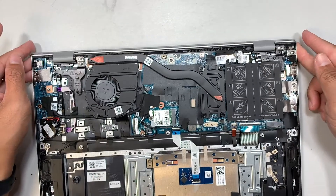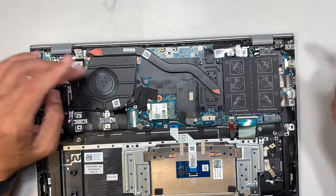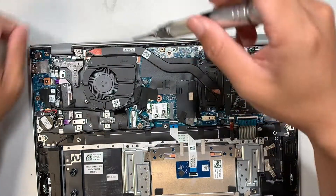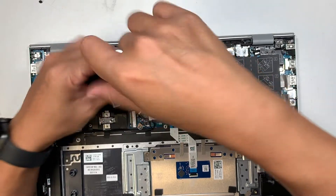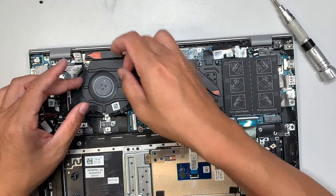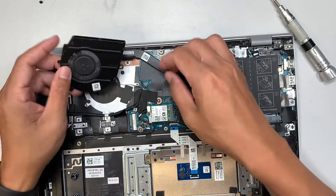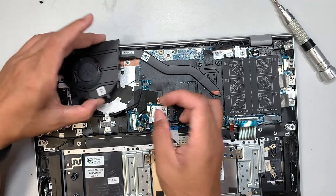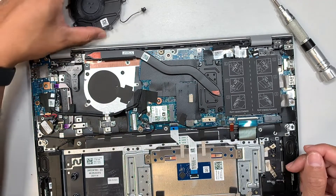Let's move on to removing the CPU fan. Slide the connector down — and that's how you remove the CPU fan.